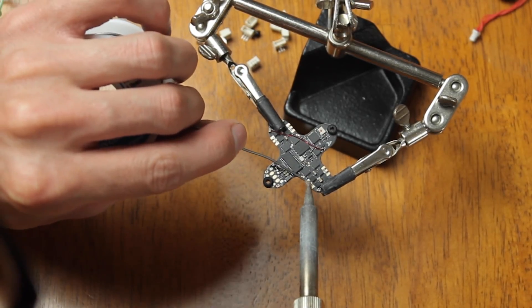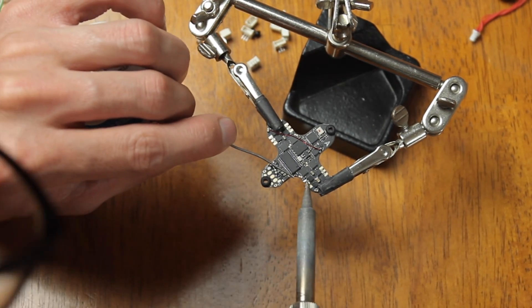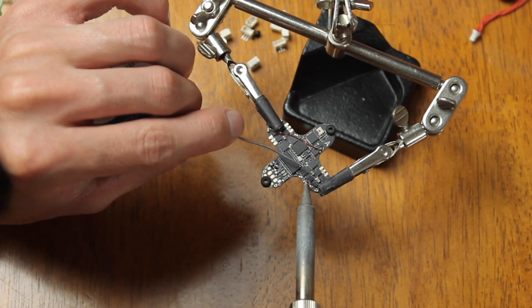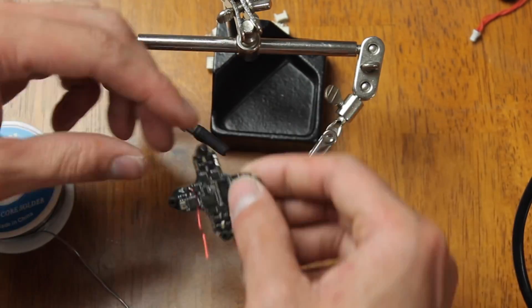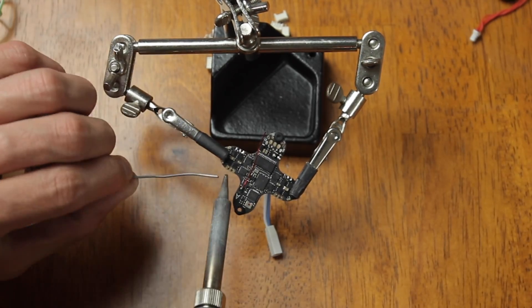Next, we're going to go ahead and tin all the motor pads on the flight controller. The flight controller does come with motor plugs, but we aren't going to be using those because we want to cut down a little bit on weight and make it perform better in the air.